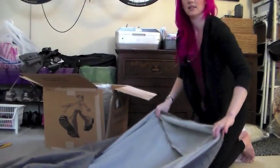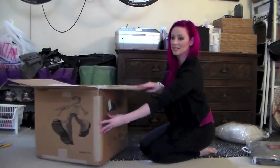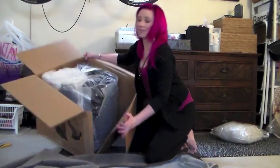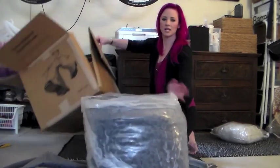Lay it out flat. You have one seam down the side of the box. You want to just open it up like that. I'm just going to flip this upside down and discard the box.